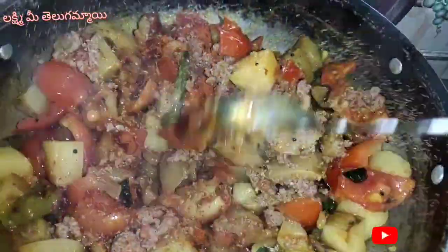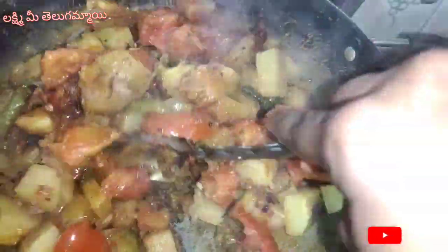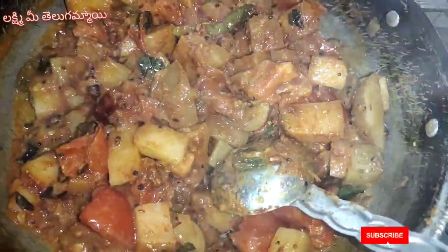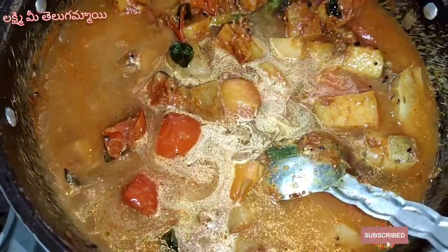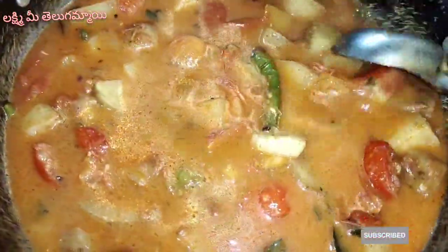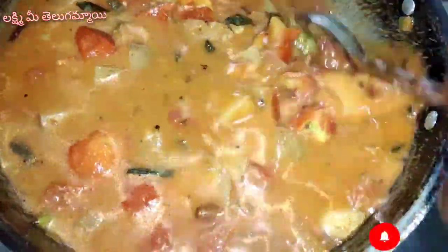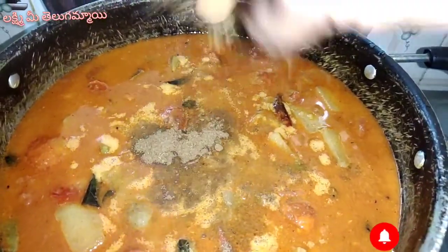I will fry the sauce. This is a hot sauce, I will fry the sauce. I will stir the sauce. I am going to add a lot of water. I am going to eat rice, chapati, pulkar, and fish.